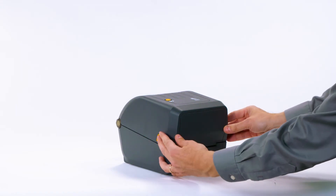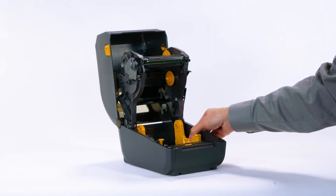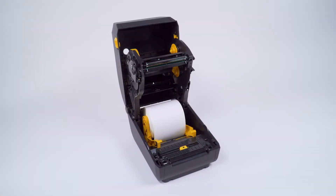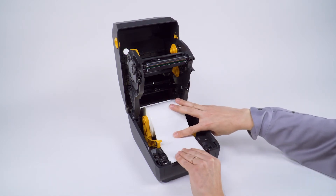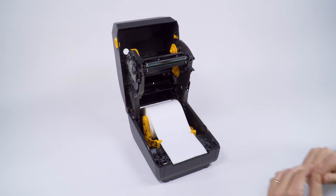Open the printer. Open the media guides. Place the supply media in the roll holders so the printing surface will be up as it passes over the platen. Pull the end of the media out the front of the printer. Press the media down under the media guides. Close the printer.